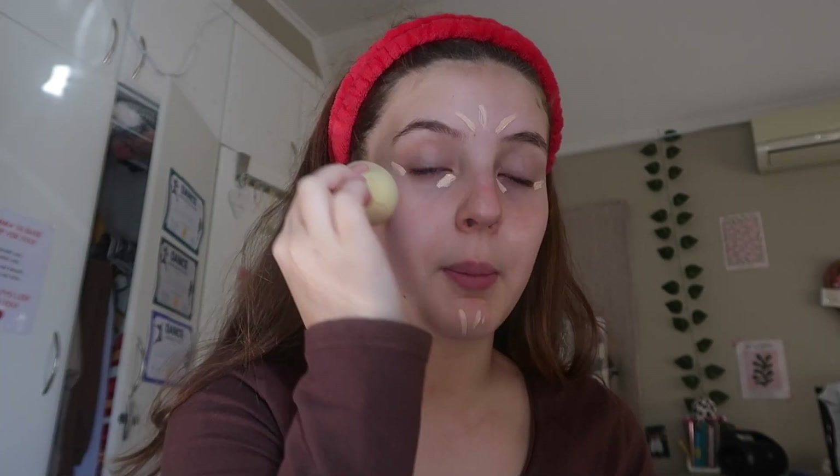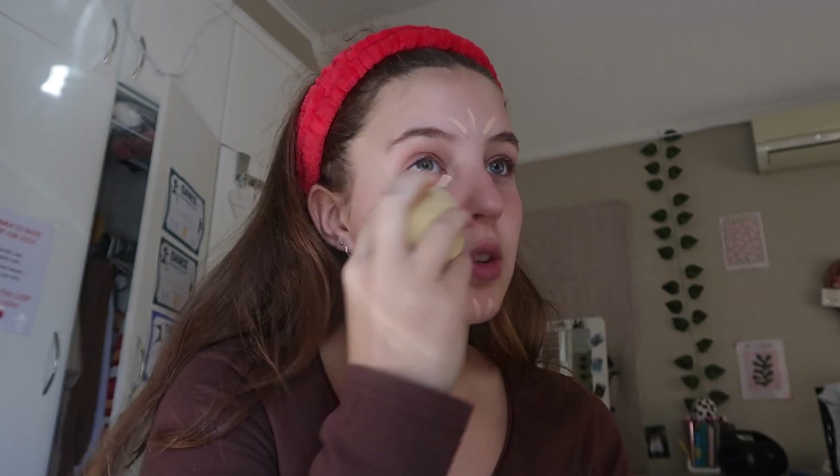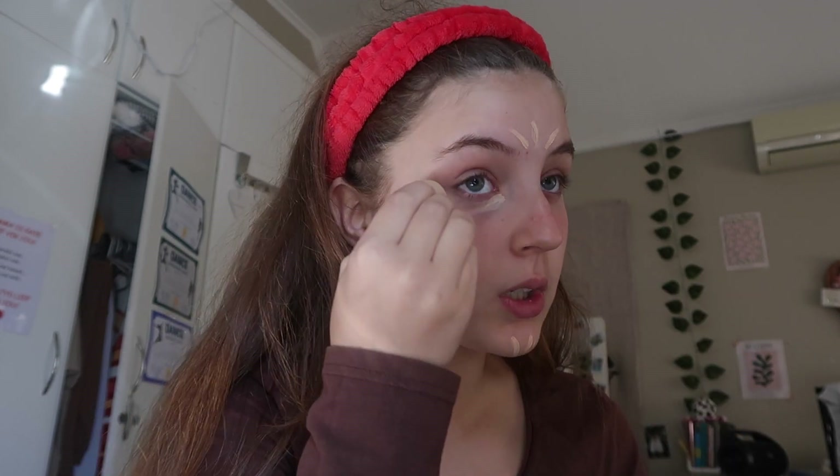Make sure you dab everything upward — rather than dabbing down or sideways, dab upwards. Take it a bit down to your cheek as well, otherwise it's going to look concentrated in one spot. Do the same with the other eye. You can see the difference now — it's just more lifted. Mix those in upwards too, just to give it more of a lifted look. It was really around the eyes that mattered most.